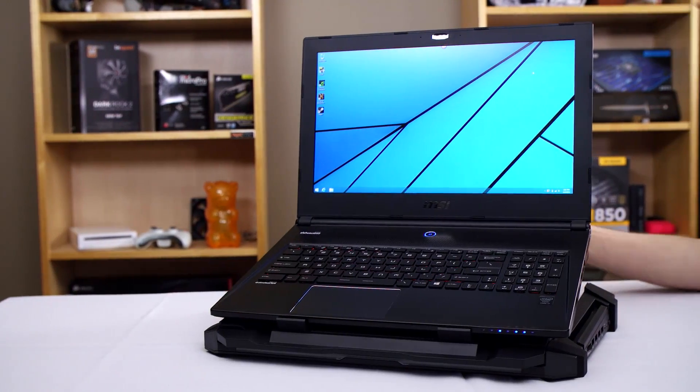The CMStorm SF17 uses a massive 18 centimeter fan to cool your gaming notebook, and it adds a four-port USB hub.